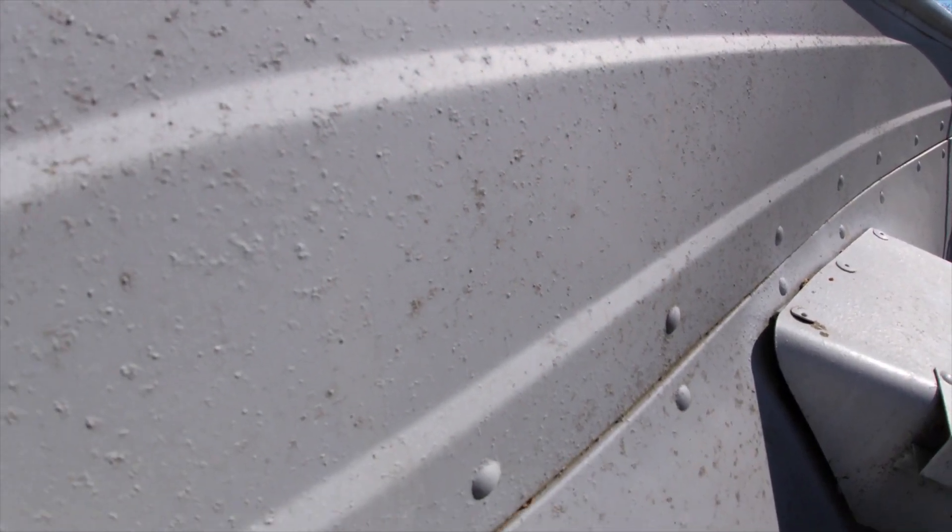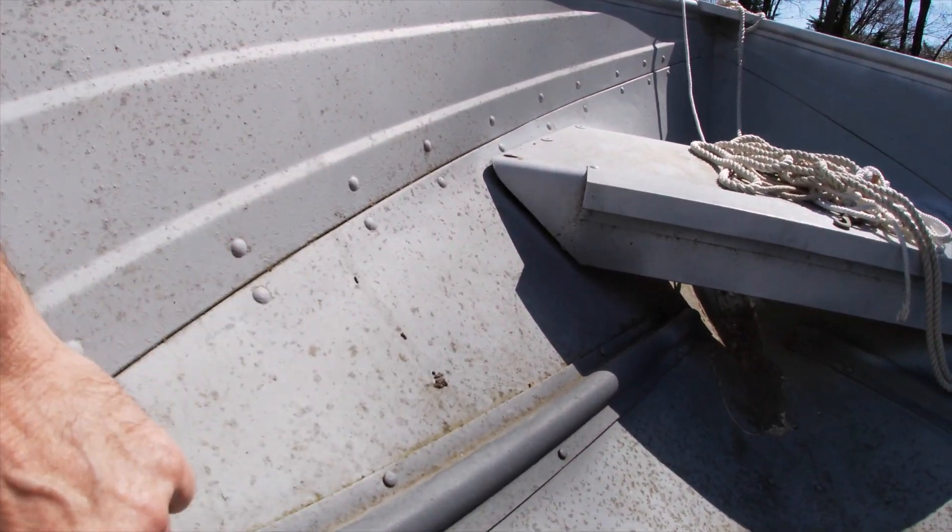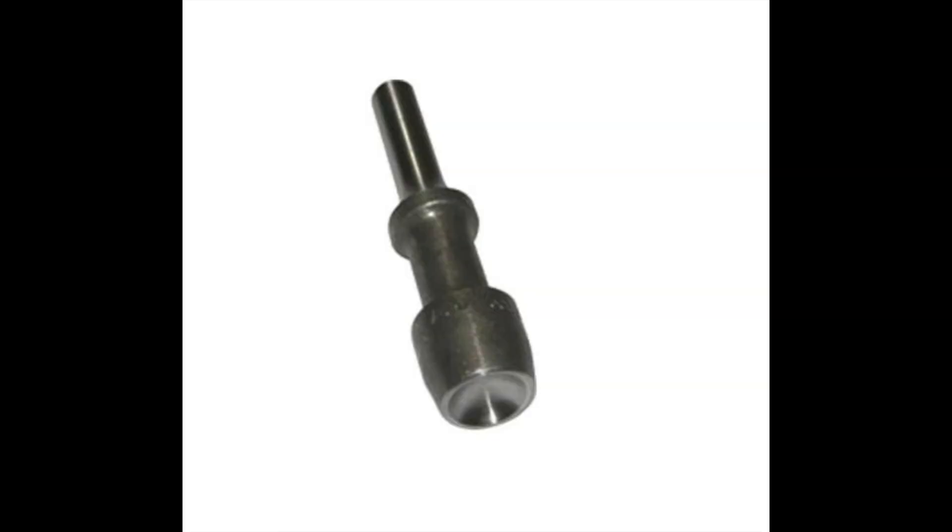I've seen situations where people have had rivets come loose because their battery has fallen over in their boat or something else has happened, and it's popped some rivets out, and they've had to repair and replace those rivets. And if you've ever dealt with solid rivets before, they can be a bit of a challenge. The learning curve is pretty steep, and there are some specialized tools that you need to be able to deal with solid rivets.